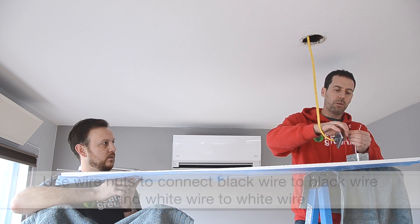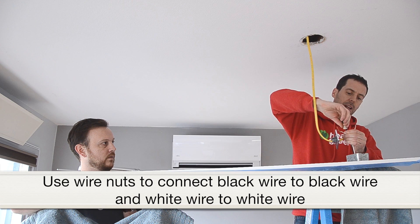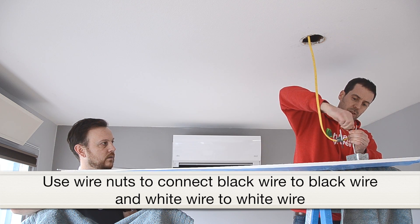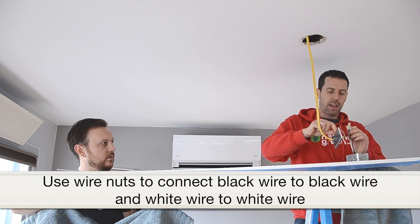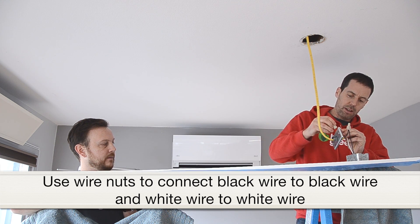In no particular order, we can connect the black to the black, ensuring that it's covered up so it can't short out at all — just give that a good turn so it's nice and hand-tight. And then we're going to do the same with the white to the white.